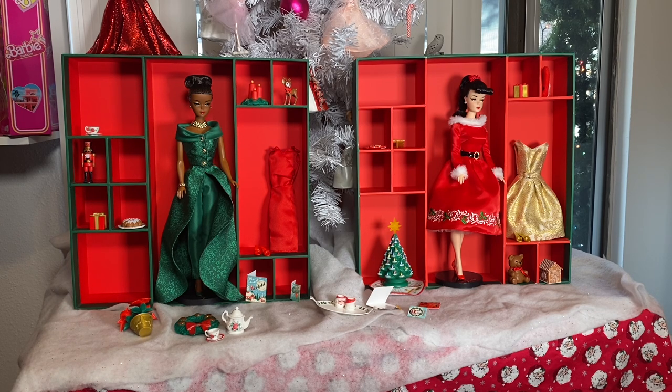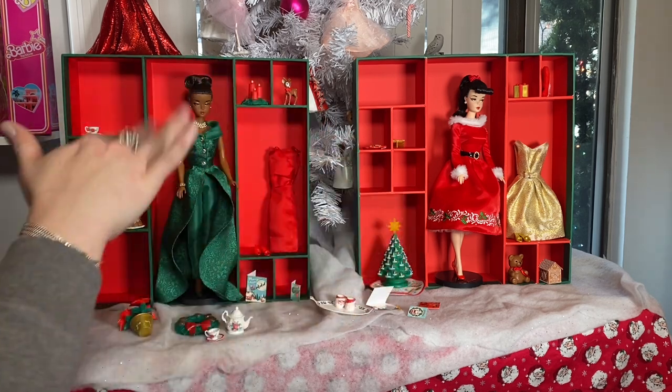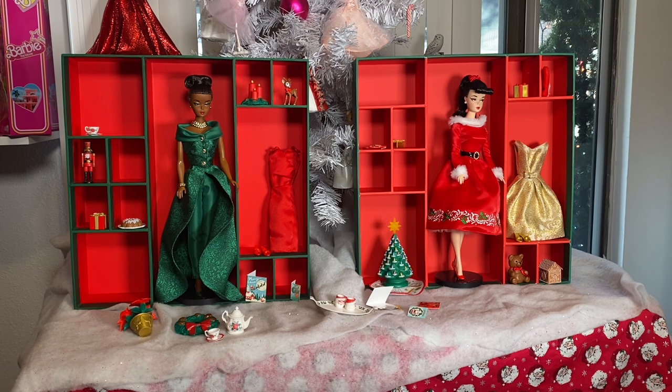Let me know what you think in the comments below about these dolls — do you have them, are you going to get them? Both were early Christmas presents from my husband. I absolutely love them and hope this series continues for the next 30 years. Please like, share, and subscribe to my channel. I hope you enjoyed this review — have a great day and a Merry Christmas to all of you!